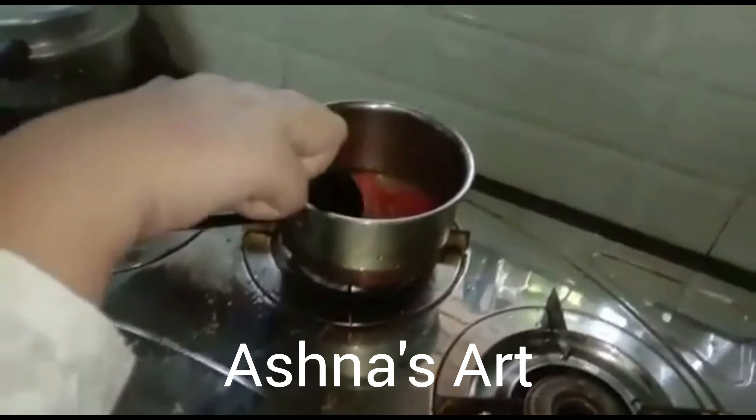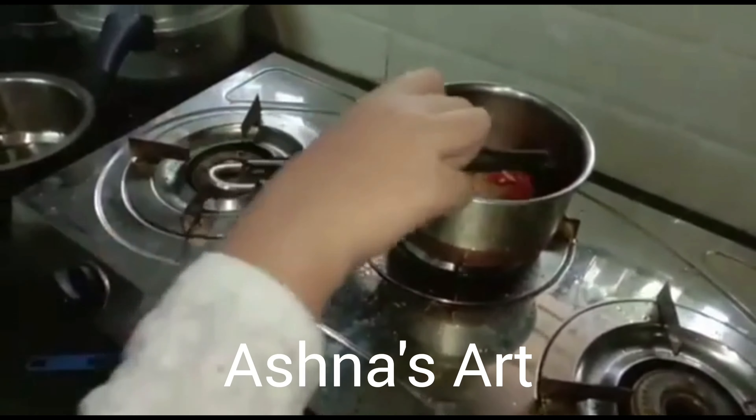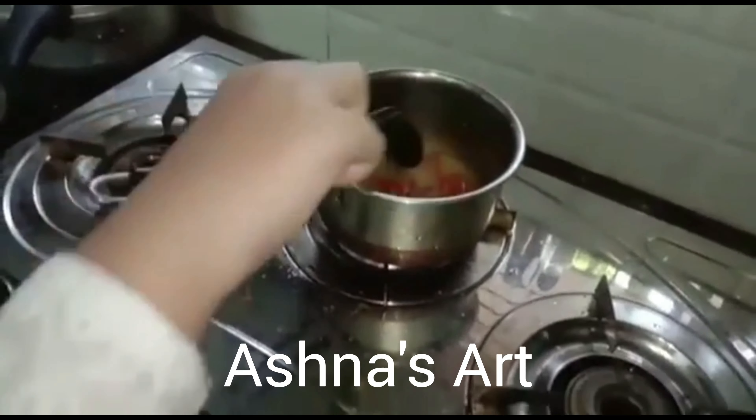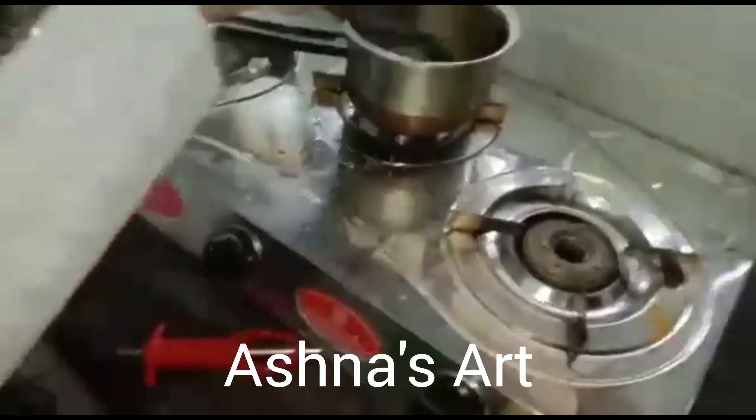We want a very dark color, like a grey-brown. This will take about 4 to 5 minutes or more. Keep stirring it.